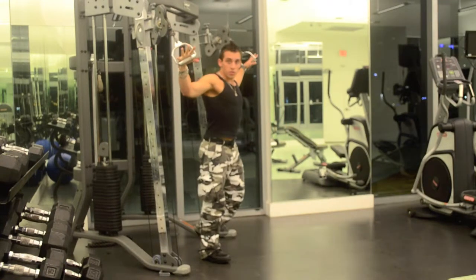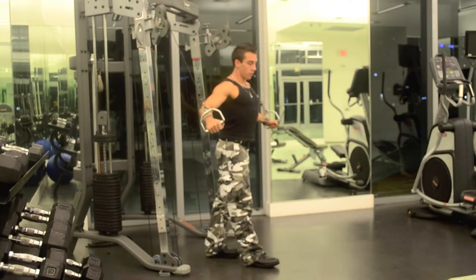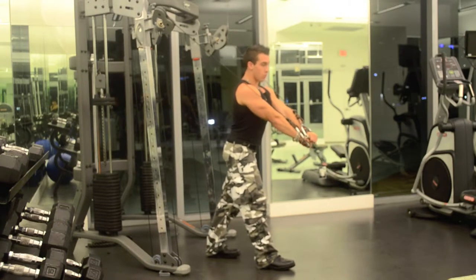Grab each handle. Stand up, put your chest out, one foot forward. Cross hard, squeezing your chest, and hold the forward position.